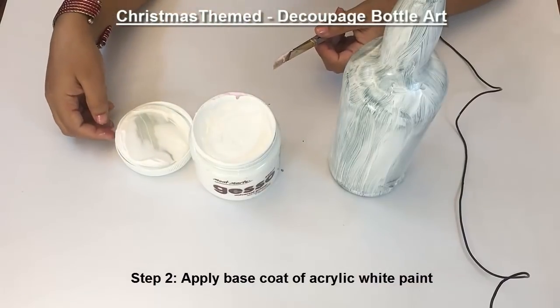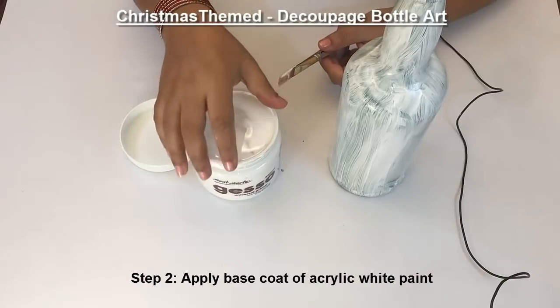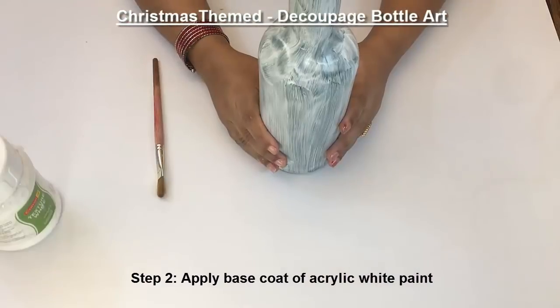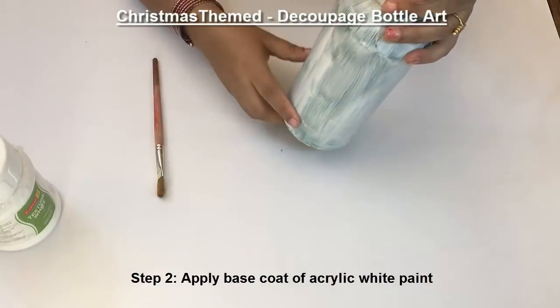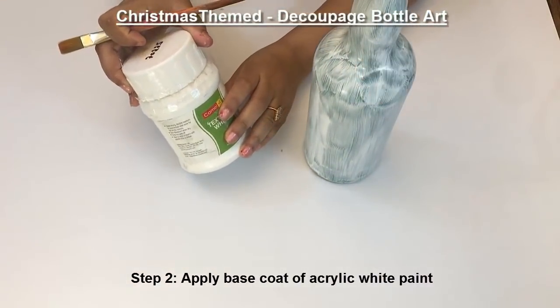Use a flat brush to apply gesso on glass. Make sure it is completely dried. After the gesso has dried, this is how the bottle looks. I am going to use texture white paint to paint it completely white now.